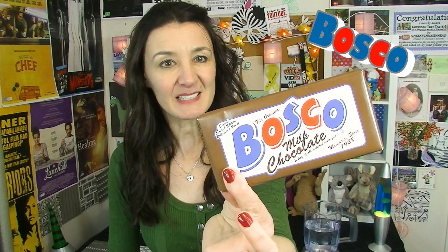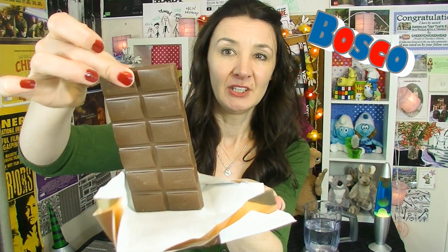Hi everyone and welcome to another American taste test. Bosco milk chocolate — what do I know about this? Nothing, absolutely nothing. I know it's chocolate. This is made in Salem, which is just outside New York or something. I don't really know my geography very well, so feel free to correct me — everyone else does. Bosco, P Coltrane — let's have a look. It's a nice-looking chocolate bar, isn't it?